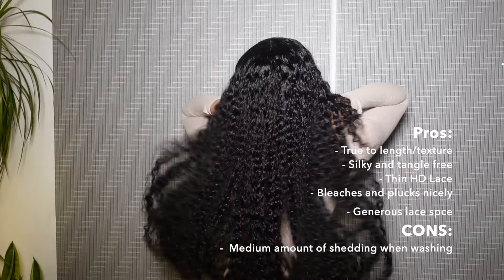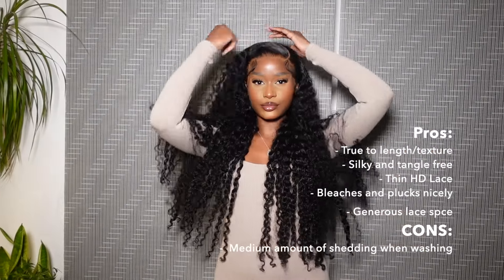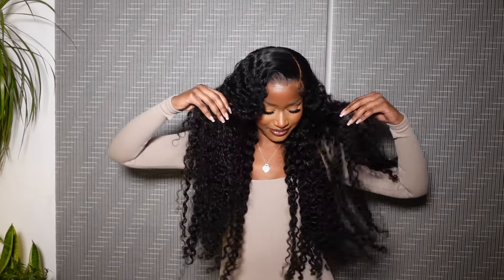This wig is absolutely beautiful. I've gone ahead and put up some pros and cons of this hair on the screen. Here's the length on my body — I'm five foot six for reference. I hope you enjoyed this video — make sure you like, comment, subscribe, and I will see you next time!